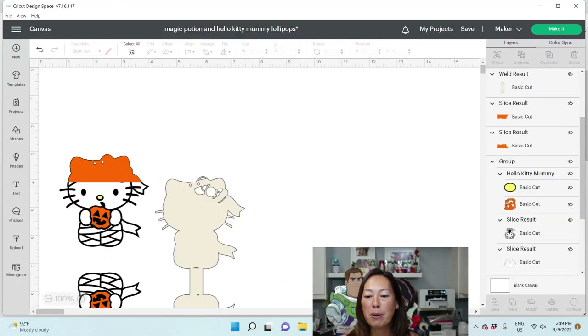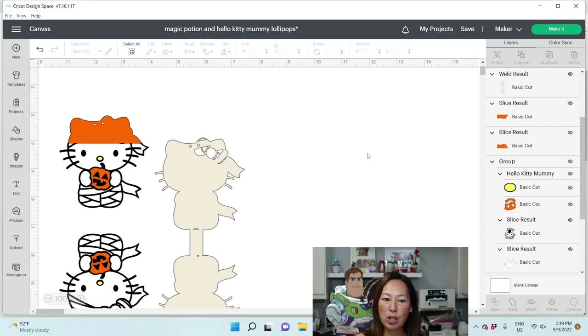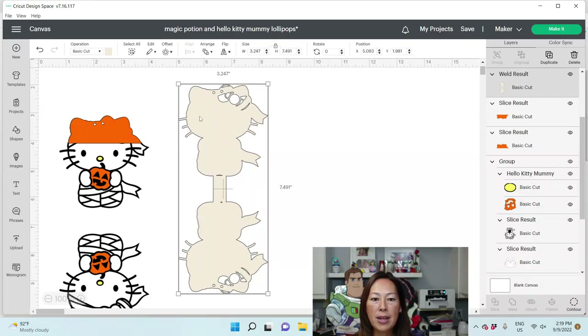Let's go into Design Space. Once you purchase it and you upload it, let me show you what it actually looks like. This is what the file looks like when it was ready to cut. This is the gauze, and we punched two holes in here because the string's going to come through. Your lollipop stick is right here, and that will hold the lollipop in place. We sliced out two holes. We also added a strip — a rectangular strip right here — that's going to be the bottom.